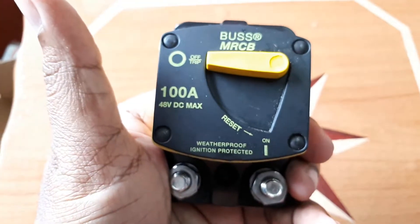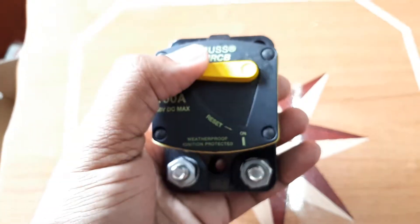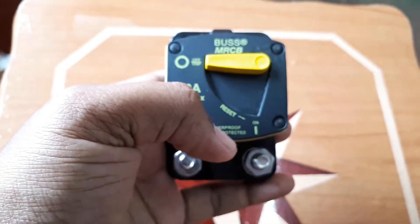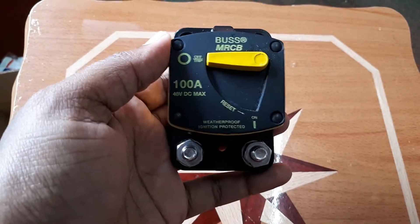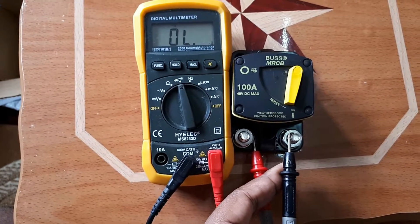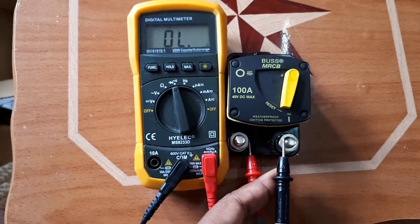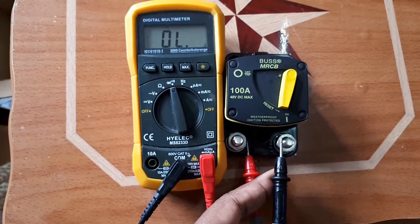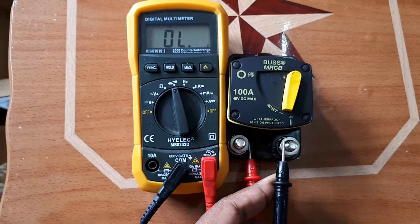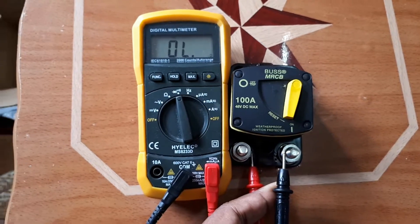If there's a fault in your wiring, you cannot hold this in place — it's going to cut off. You can reset it whenever you're ready. This item is rated up to 48 volts, so you shouldn't have a problem using it with a 12, 24, or 48-volt battery bank. This item weighs approximately 5 ounces. I decided to do a quick test with my multimeter to verify the item is functioning, since I haven't installed it yet.